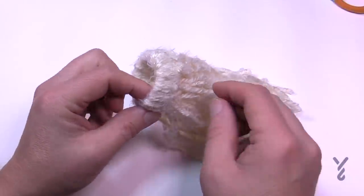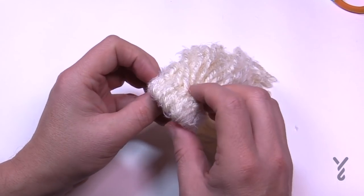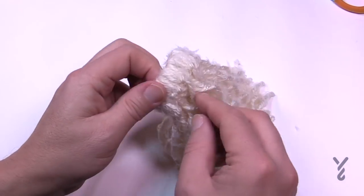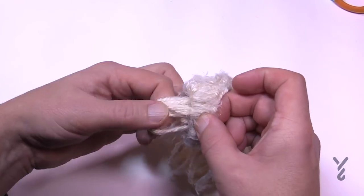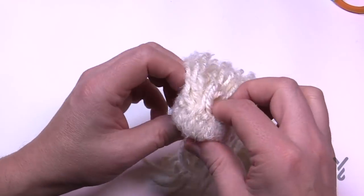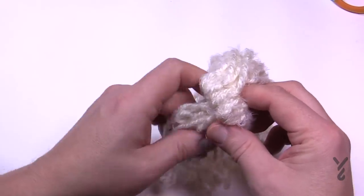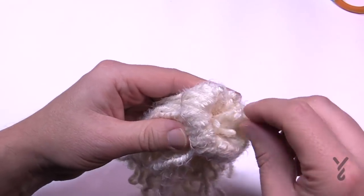Now we're going to take just a chunk of the strands and, without changing the position of the brim, push them through. Just do a little bit at a time, pinching down so that you don't pull that knot at the end. Keep rotating, pushing a few more through each time, until the last few are pushed through to the other side.